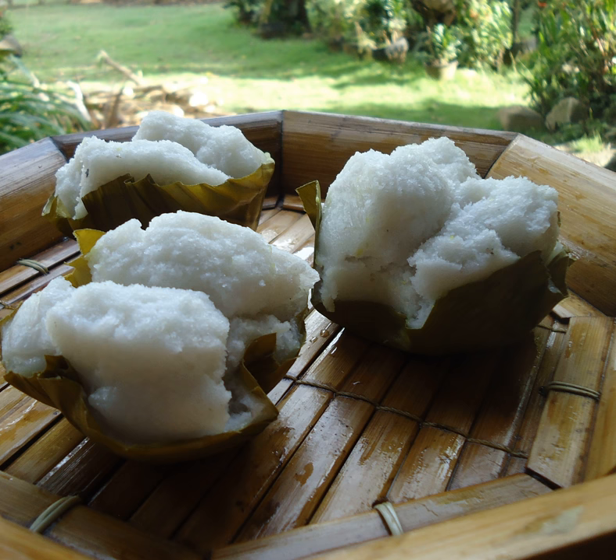Puto Kutsinta, typically just called Kutsinta, is a steamed rice cake similar to puto but made using lye. It is characteristically moist and chewy, and can range in color from reddish brown to yellow or orange. It is typically topped with shredded coconut meat.